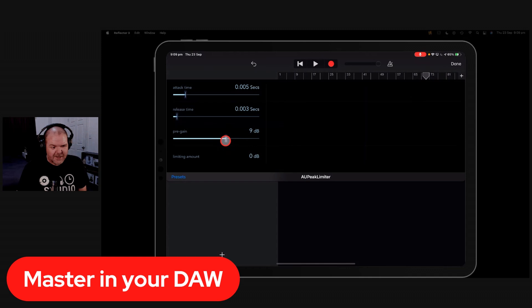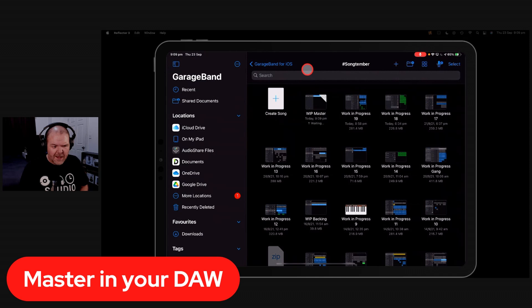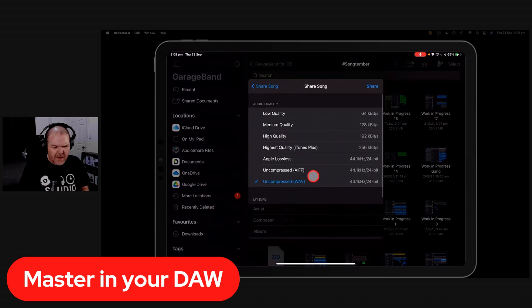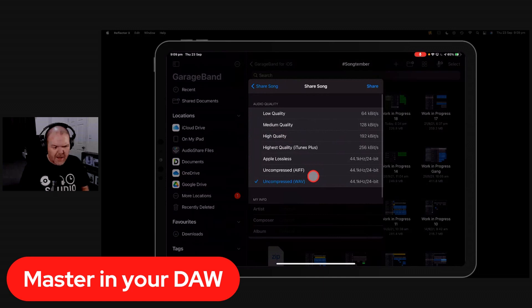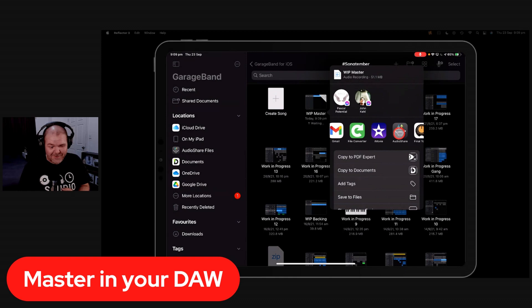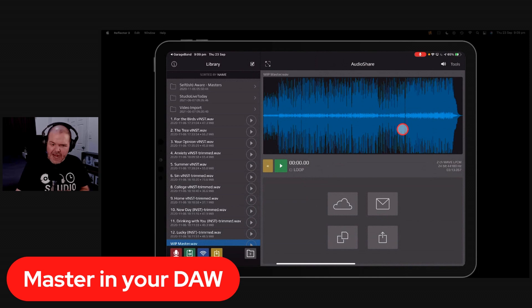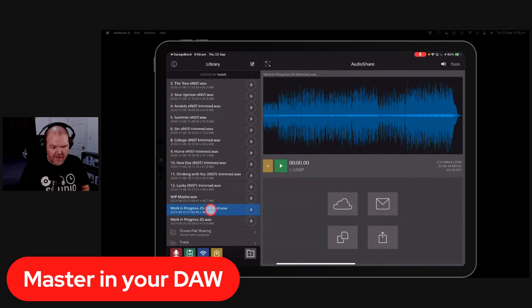Turn that back down. For argument's sake, let's go up to about 9 dB of pre-gain — you can see on the GarageBand meter that it's really starting to push now. I'd probably only go to 5 or 6 dB in practice, but we'll export this version to show the result. We'll call it WIP Master, export as an uncompressed WAV, open it in AudioShare, and compare the waveforms. This is what mastering does for you.